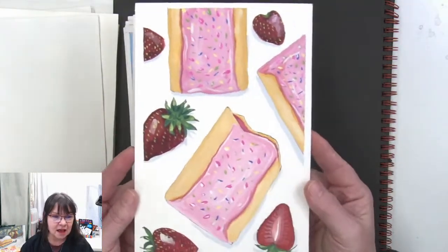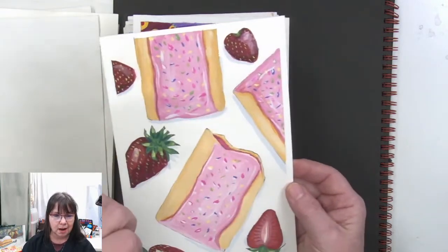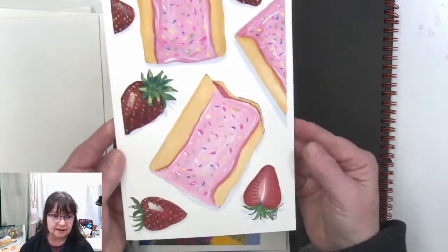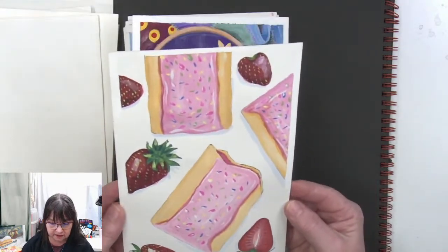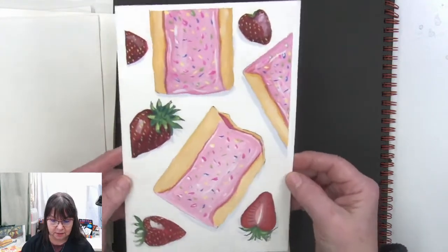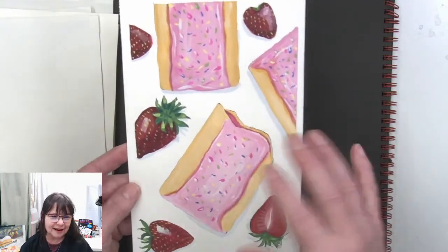Pop tarts! This one is probably the most pop art or gouache-styled artwork that I did during the series. This was done all with gouache — these strawberry pop tarts. The frosting really looks frosty.